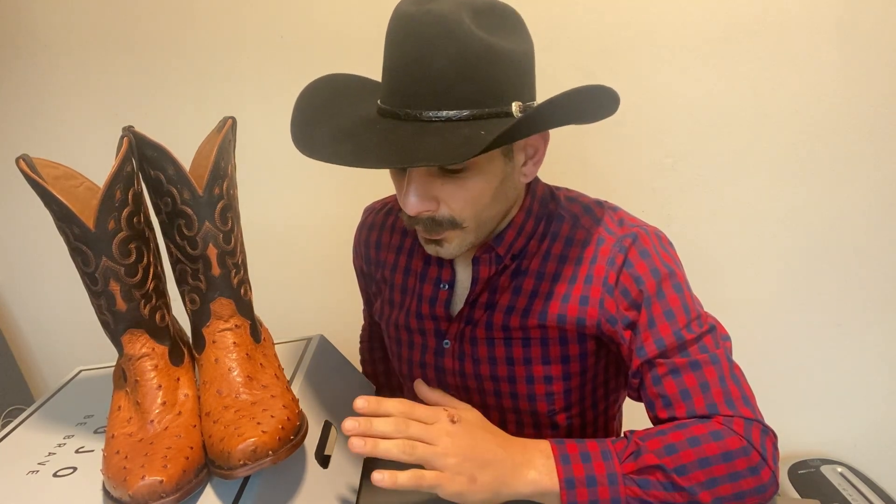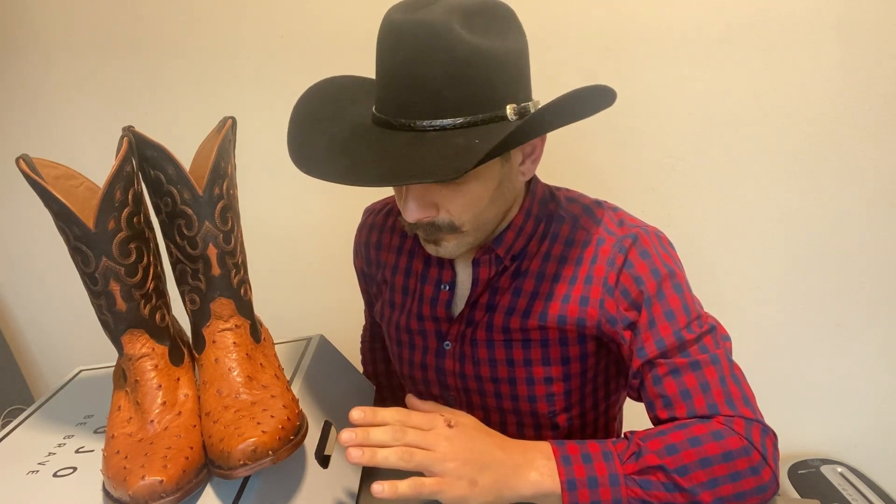Here's the conclusion: at $395, you're getting a premium quality boot that looks phenomenal. Honestly, I don't think you could go wrong because they're even more comfortable than a lot of the premium boots I've tried in the past.